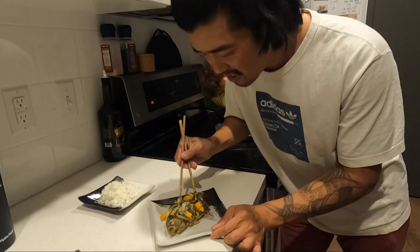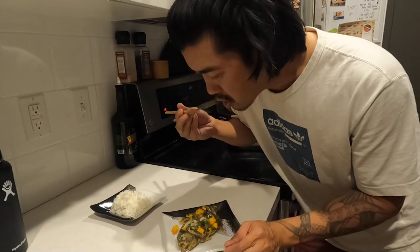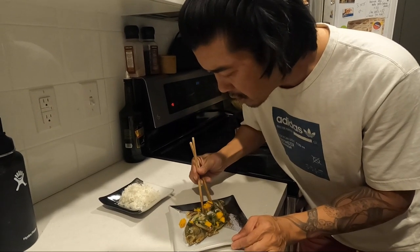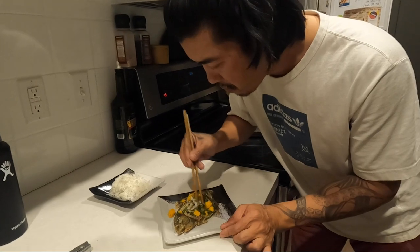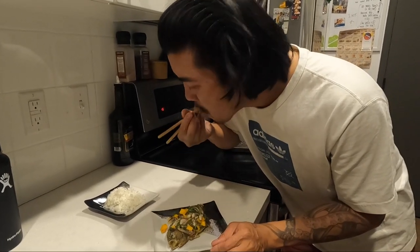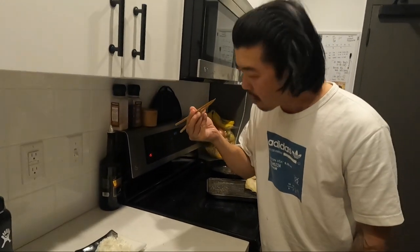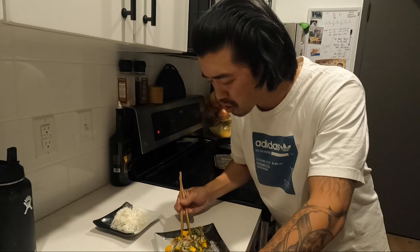That was just with the fish — the fish is mild. I'm gonna get all the garnish in there. That's the same. It's pretty good — mango, cilantro, all the ingredients. Gives it a nice sound. Rollercoaster in your mouth.